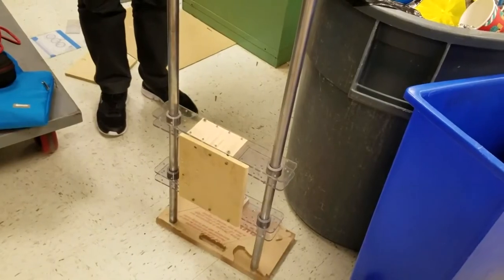A couple of things that we have solidified: we are definitely doing an escalator. That is going to be the mechanism that makes our robot able to touch the scale. We're definitely going to be making an escalator.